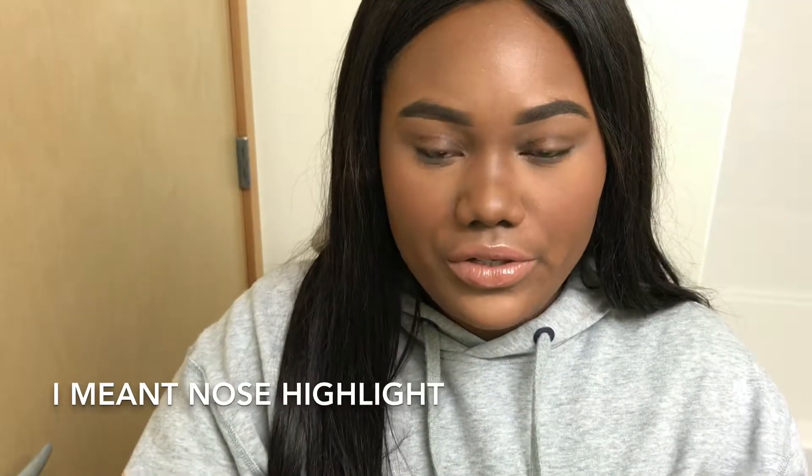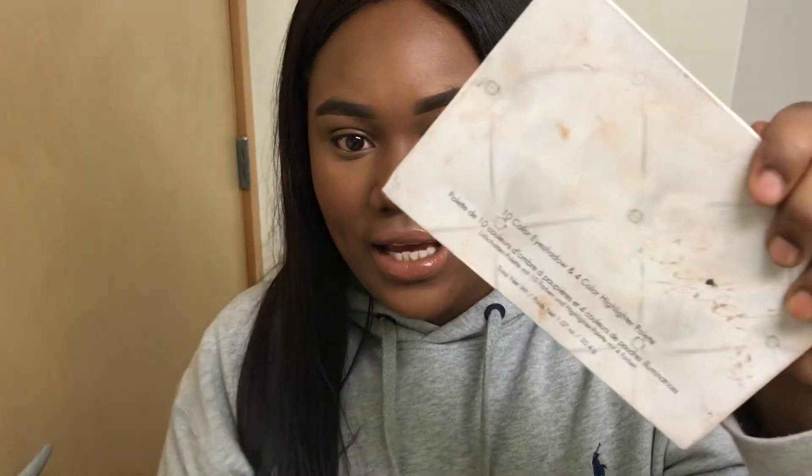For my nose contour, I like to use Little Tiny, and I'm going to be using her palette. I just kind of go through all the highlights and put it on my nose — looks like this.